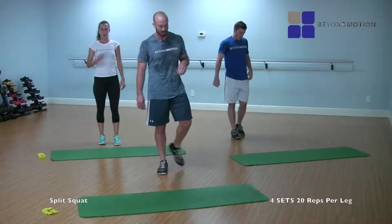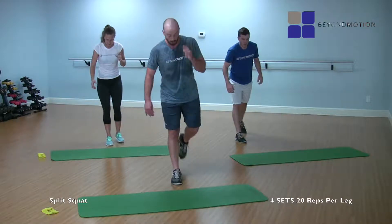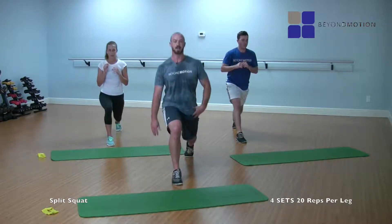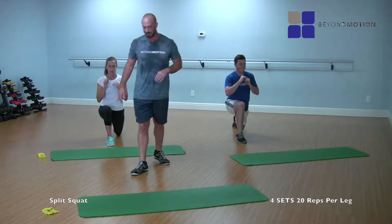I know that's burning. Switch to the other side — right leg forward. Three, two, one, here we go — twenty reps. One, two, three, four, five — stable with that core — six, seven — big stretch here — eight, working through here — nine, ten, eleven, twelve, thirteen, fourteen, fifteen, sixteen, seventeen, eighteen, nineteen, and twenty.